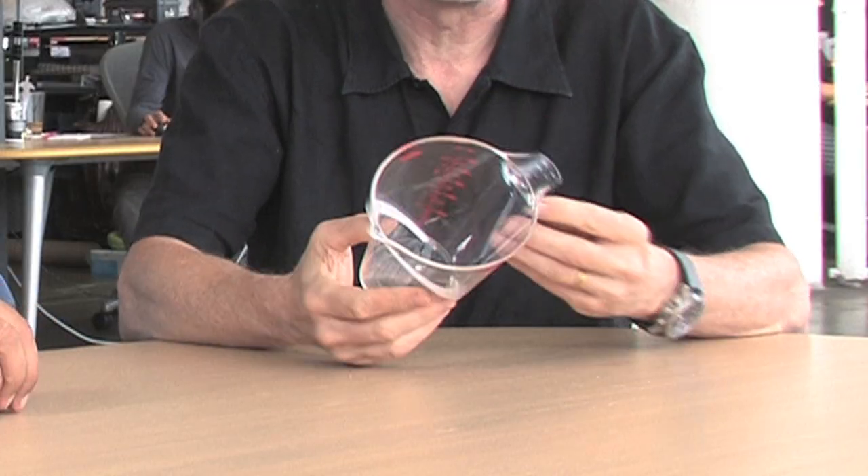We know that if you buy a product, you bring it home and it works just like you thought — that's good, but it's not great design; it's not exceptional. What really makes a great design is when you buy a product, you bring it home and it's actually a little bit better than you thought.